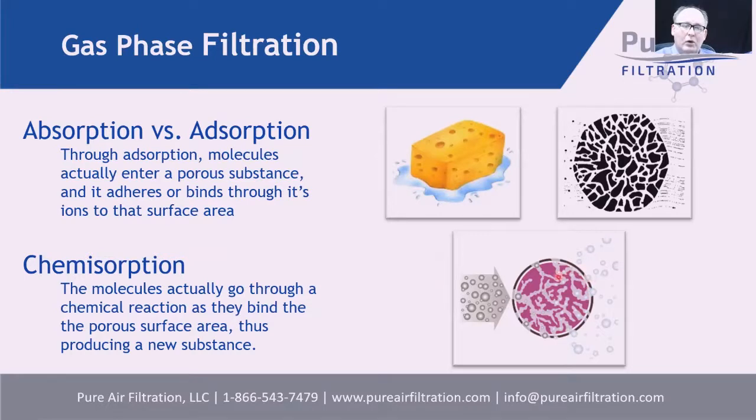For most of our products, we use chemisorbents — adsorbents with a chemical modification so that when gases enter, they are chemically modified, typically turned into a solid, permanently bound inside. This gives very high capture efficiency. The one disadvantage is that chemisorbents, once fully consumed, cannot be regenerated — unlike plain activated carbon, which can go through a regeneration cycle. When the chemisorbent is completely consumed, it needs to be replaced.